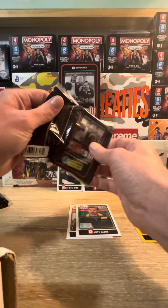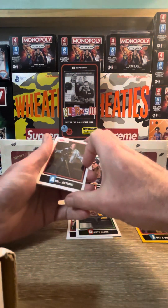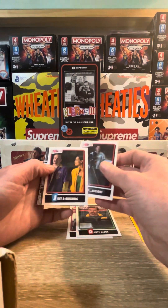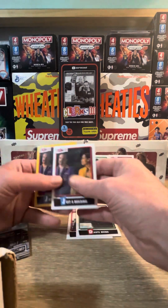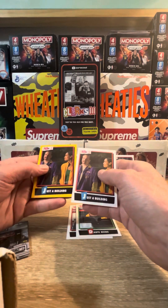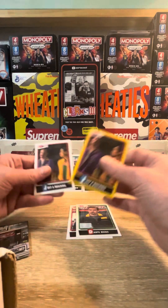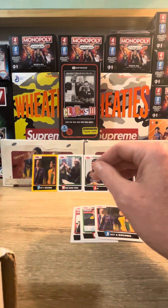Six packs left and still yet to hit our guaranteed hit, whether that be an autograph or a blueprint relic, we shall see. We can see that was a yellow parallel to the regular card - both of them are going to be number 34 but with different colors, showing the parallels.